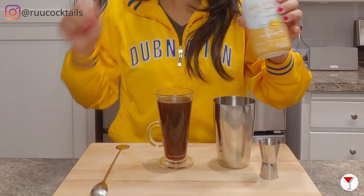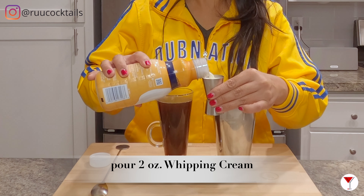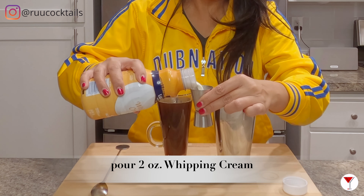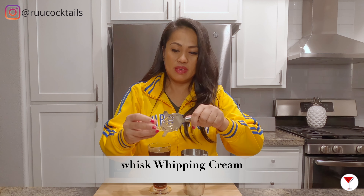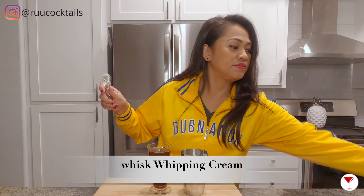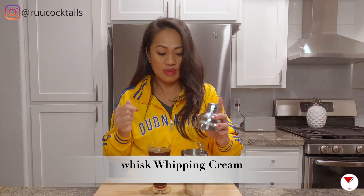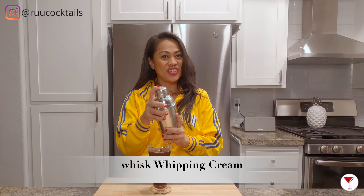Now grab your whipped cream and pour two dollops of cream into the shaker. I have a strainer — you can take this middle piece here, pop it in the shaker, close it, and give it a shake.